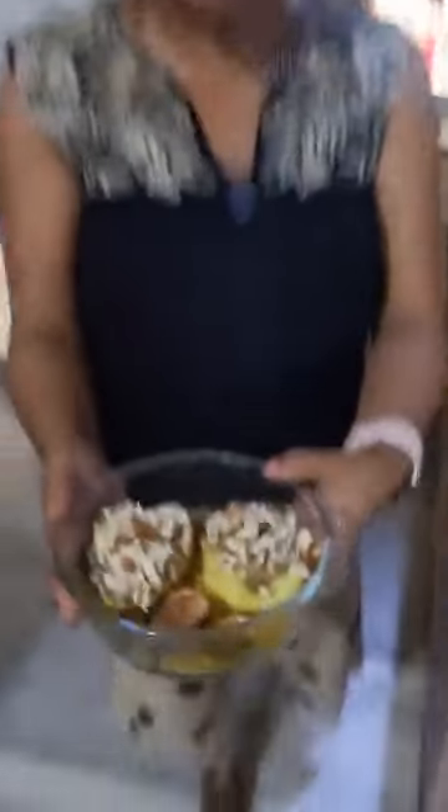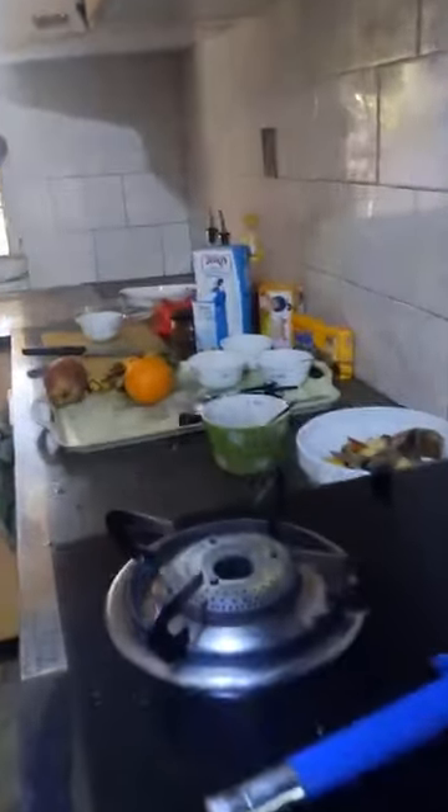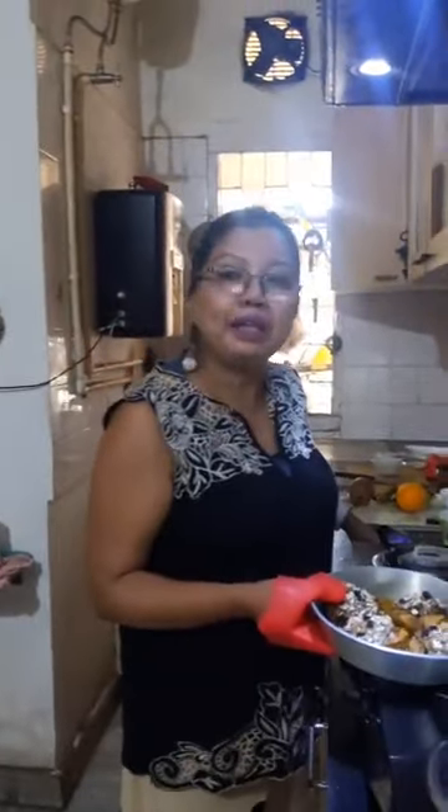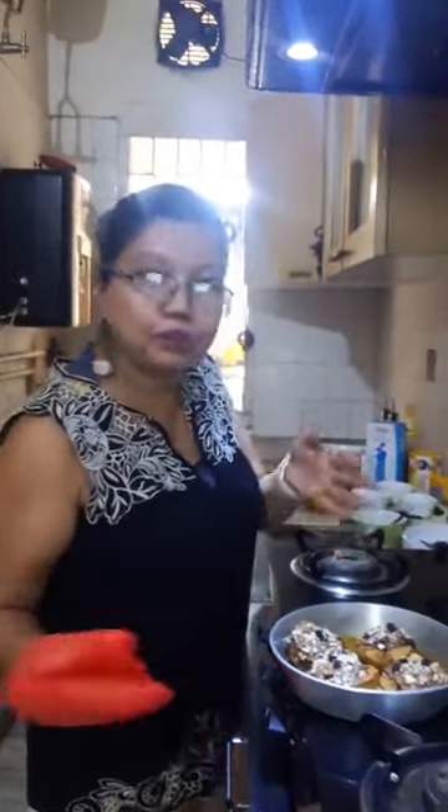Now it's time for baking. We will bake at 200 degrees centigrade. My oven has already been pre-heated. This will bake for 35 to 40 minutes at 200 degrees centigrade till the apples are soft. I'll just put it in the oven. Baking time is 35 to 40 minutes, and that will vary from oven to oven. You just touch it and see that the apples are soft.